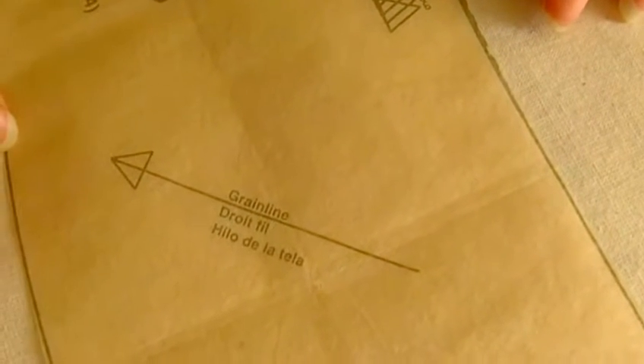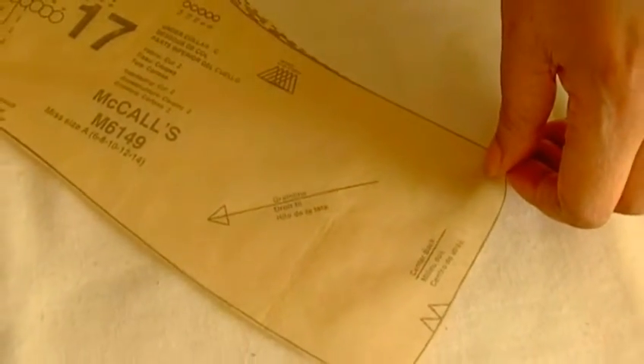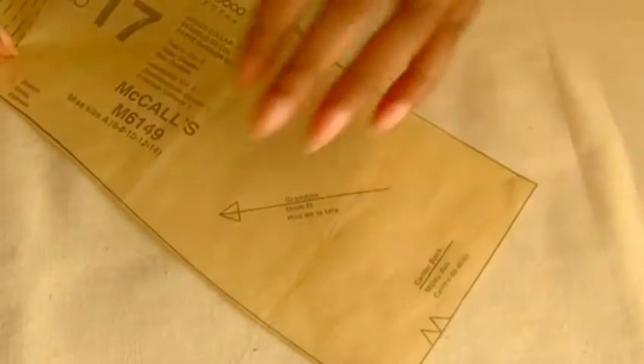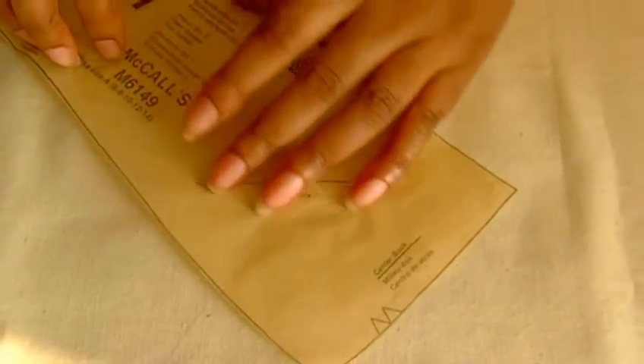On this sewing pattern piece, it's a little bit difficult to decide whether you've got a straight grain or a bias grain. It is actually a bias grain. How you find that it's going to be on the bias grain is by making sure this straight of grain line here is placed on the straight of grain of your fabric, but the pattern piece itself will be cut on the bias of the fabric. It's actually a collar, so you do need that stretch.